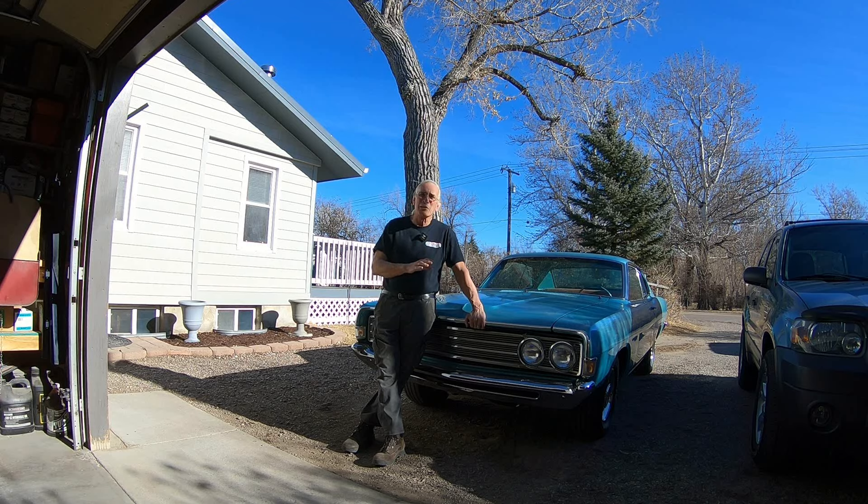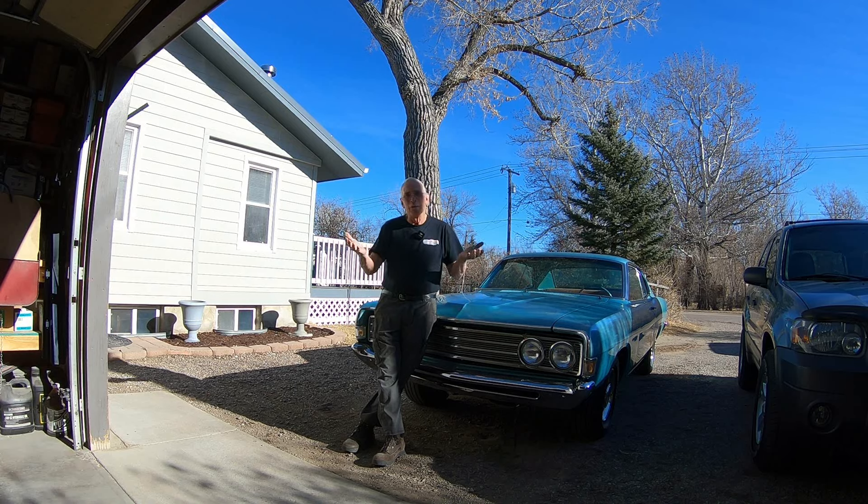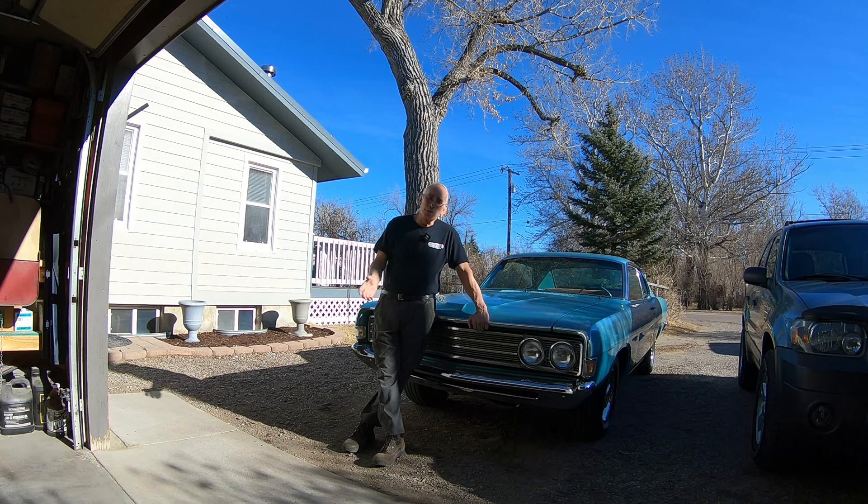It's kind of a work in progress. I've actually been working on it for about 12 to 15 years. It was on a rotisserie for probably three years getting all of the lower end repaired and everything. Of course I was working then, so I wasn't able to spend a lot of time on it.